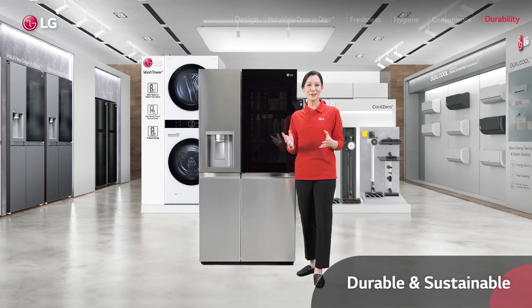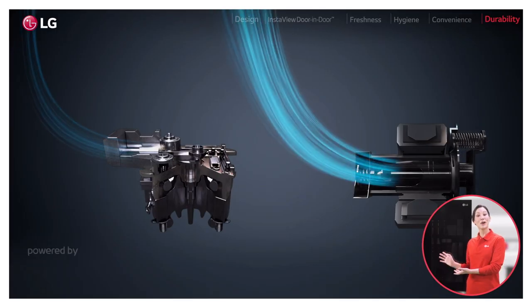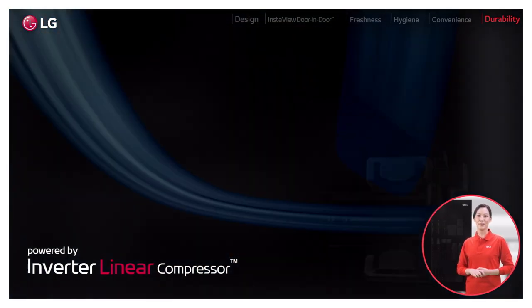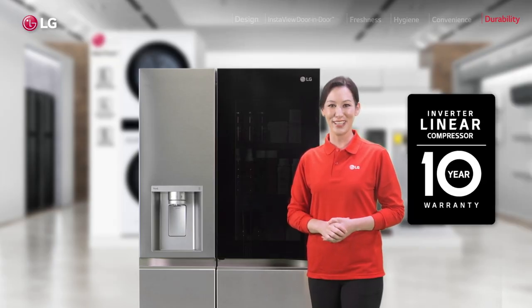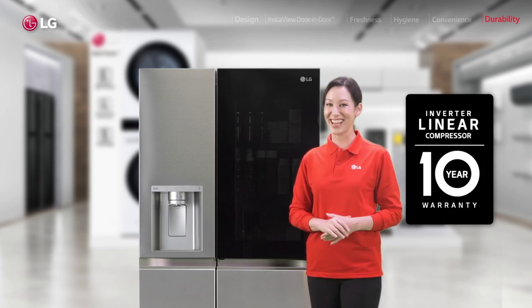And for all this stellar performance, you can still save on energy bills and cut noise, thanks to our Inverter Linear Compressor. It's got a much simpler, linear mechanism with a lot less friction, but a far more flexible control and enhanced durability with a 10-year warranty. So you're set till your next upgrade.